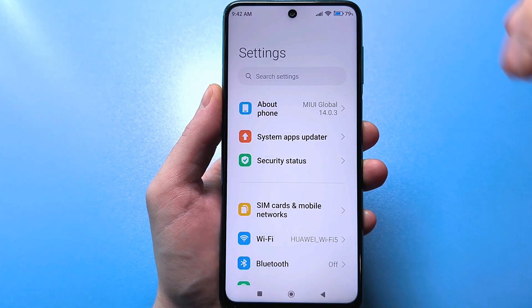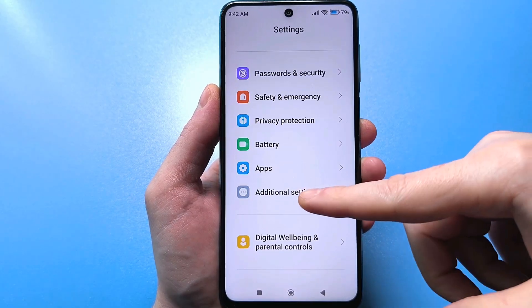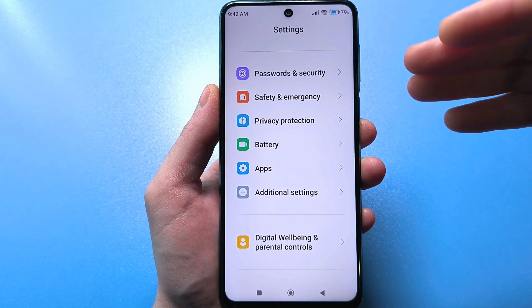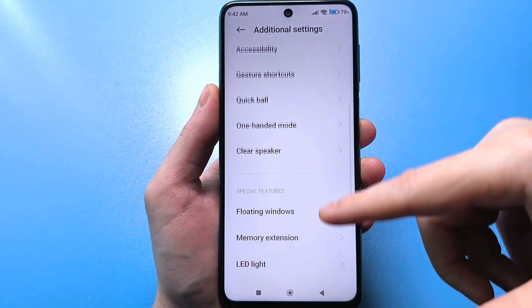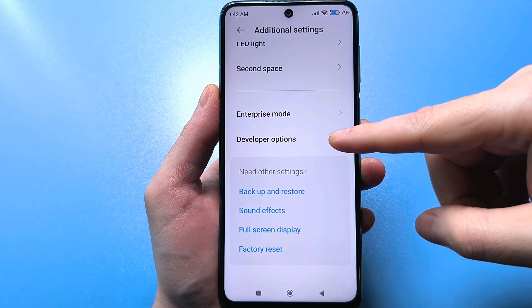Then use the back arrow and scroll down to find advanced settings. If you don't have advanced settings, look in the system section or in general settings. Go to advanced settings, and at the very bottom you'll see a line for developers. Go there.